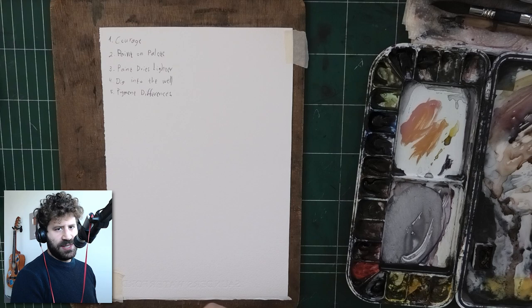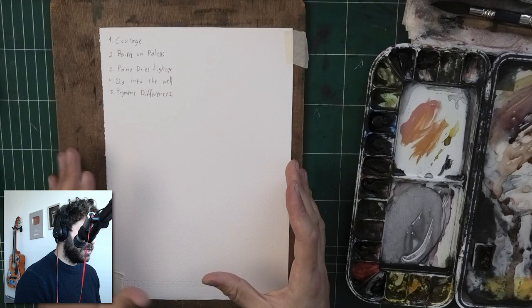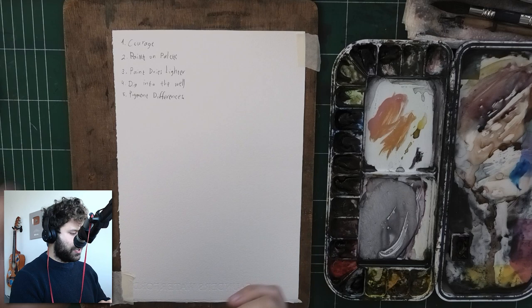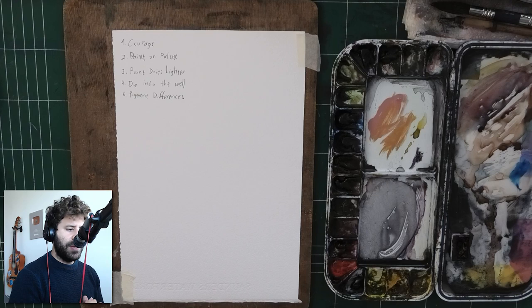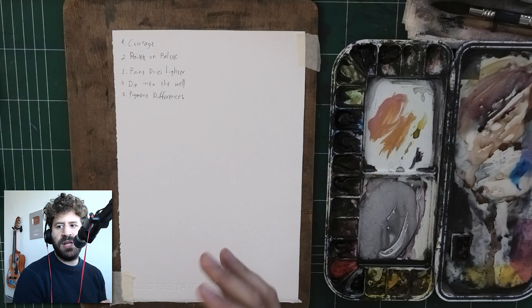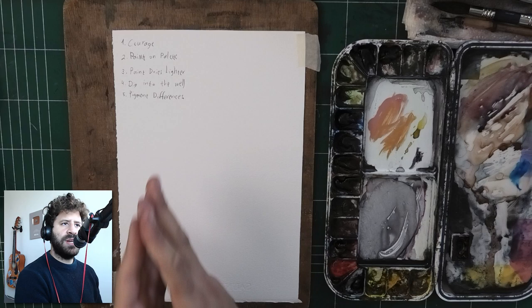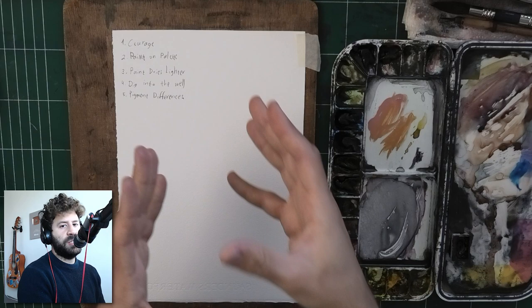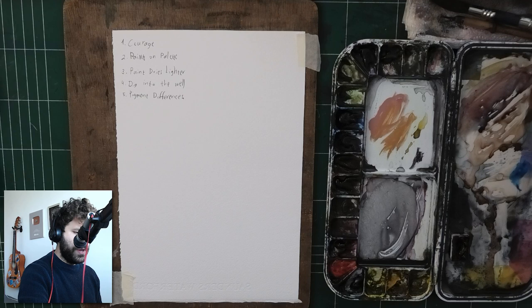Go back to the basics, go back to the fundamentals. Before we get to technique, I do want to talk about courage, because some people cannot mix a dark value because they just lack the courage or experience to do so. It's not so much technique that blocks them — it's more of an approach thing. For those people, I will just encourage you to try this out on a separate piece of paper, not on a painting you've invested yourself into, but somewhere you can just figure out how to do it in kind of a vacuum way.